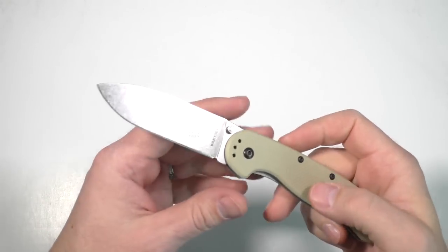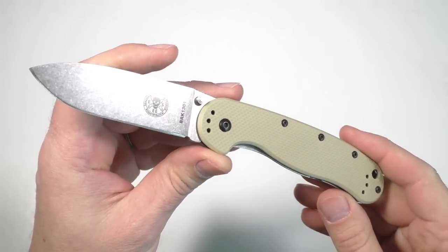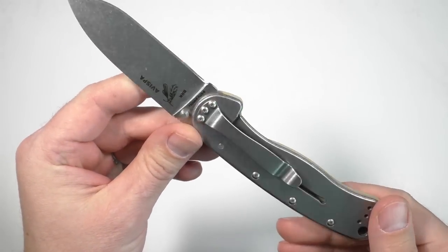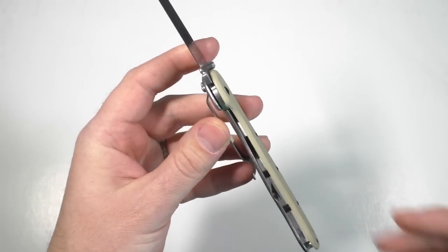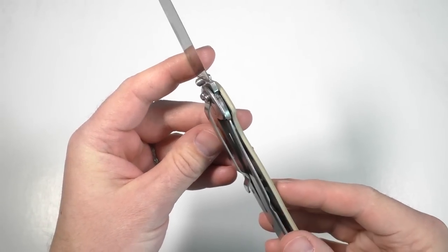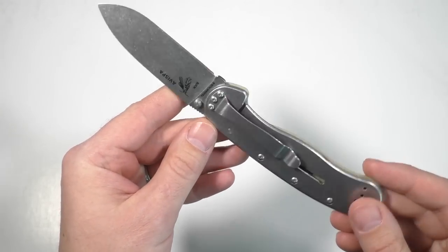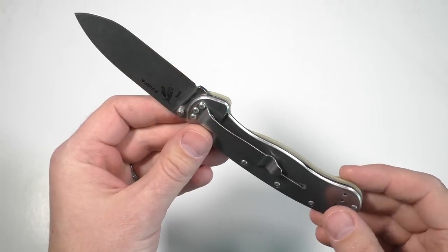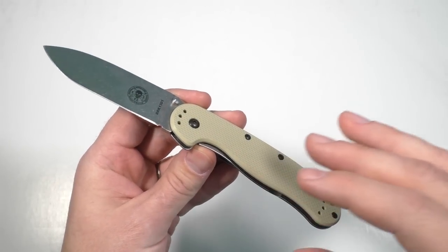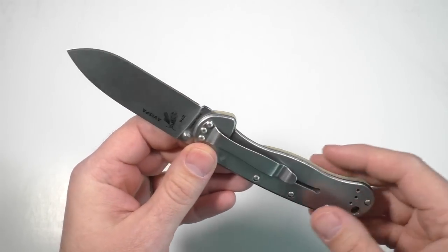Hey my friends, it's the Late Boy Scout with my review of the ESEE Avispa folding knife. This is a nice large frame lock folding knife from ESEE, one that I had particularly hoped would be like an excellent replacement for the RAT Model 1. As it turns out, I don't know if it's quite ready to replace that knife — it's kind of designed in a way that it should, but I don't think it quite does yet. We'll get into that as the review progresses.